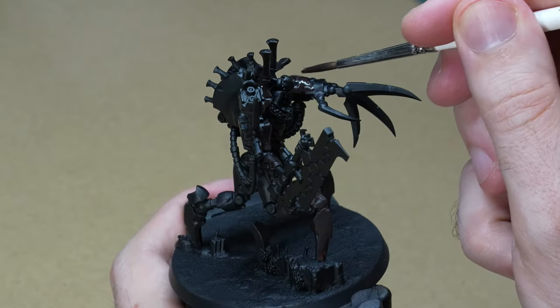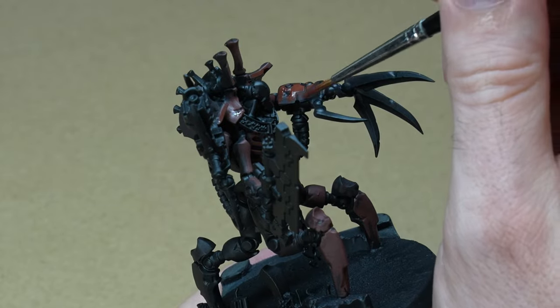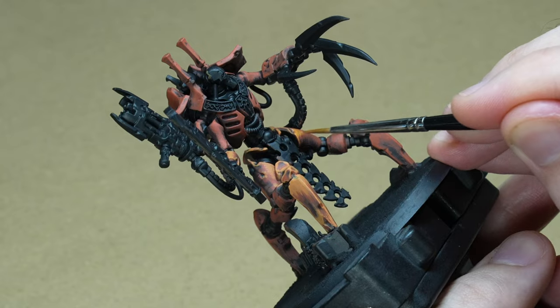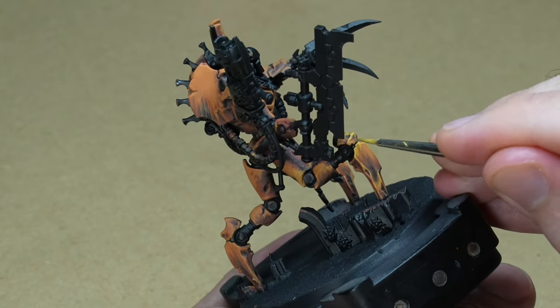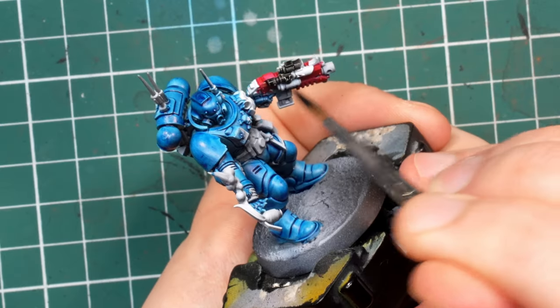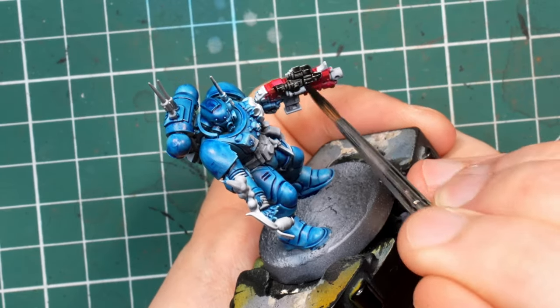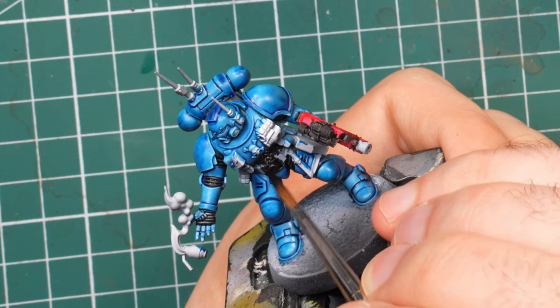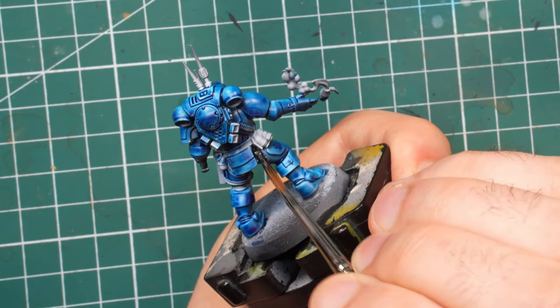Zenithal highlighting also creates more work that you have to do later on. If you paint over a fully black primer you can simply start working on the various elements, painting your way up from black all the way to your highest highlight — the black simply becomes your deepest shadow and whatever you can't reach with your brush can remain black. If you have a zenithal highlight, you will have to make sure that every element is either base coated or blocked in with black first, eliminating all the white, and then start painting from there.